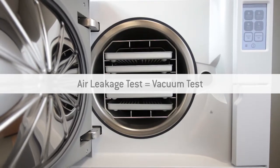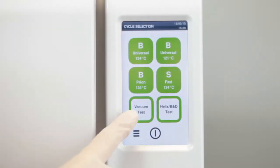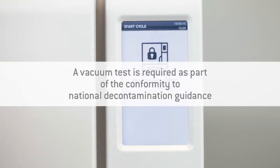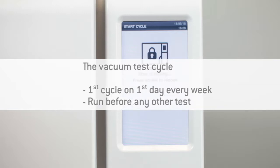The vacuum test can be found in the cycle selection screen. A vacuum test is required in accordance with the National Hygiene and Decontamination Guidelines. It tests the integrity of the Leaser sterilizer's closed pneumatic circuit and the vacuum pump performance. The vacuum test should be carried out before any other test, such as the helix test cycle or a normal cycle.